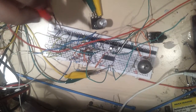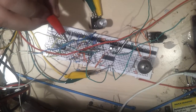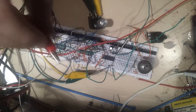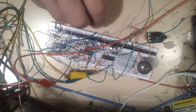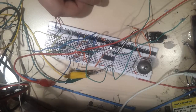Both signals are going into a 4011. This is a ring modulator. Both signals are getting in there and coming out over here, and this is the mixed signals of both frequencies.